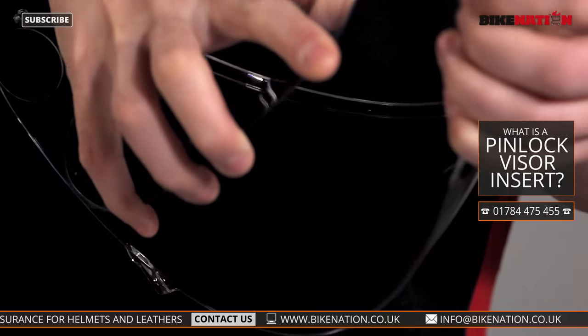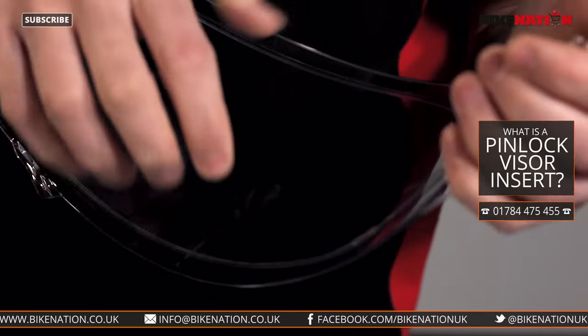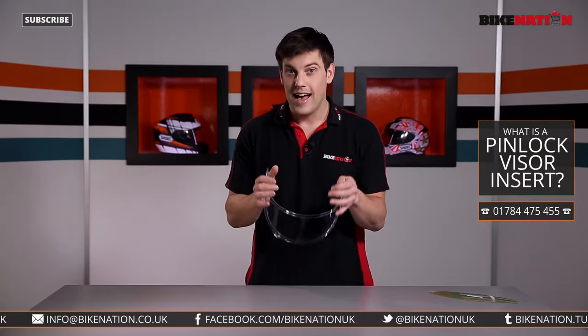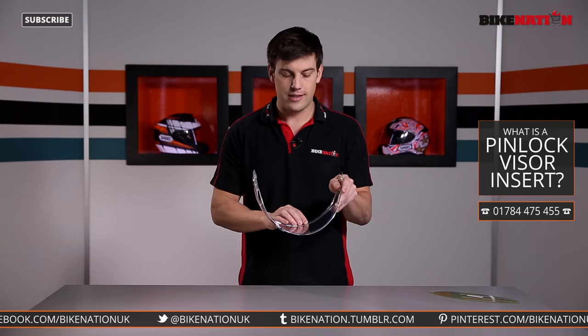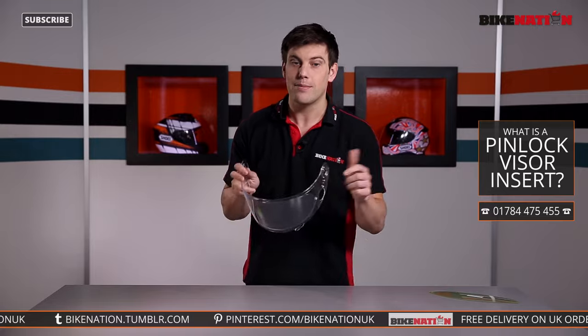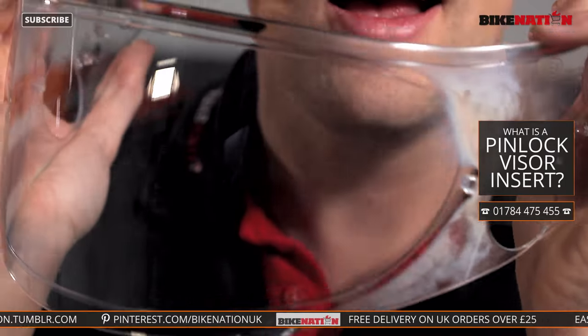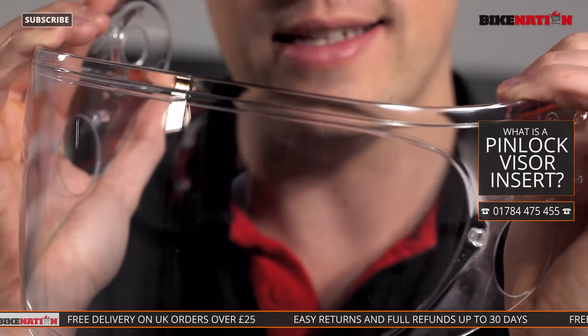Then, bending the visor itself and the lens, you attach this side too, and when you let go it snaps into position. From there you can see you've got this airtight seal around where the pin lock is sitting. Now I'll show you exactly what happens if I were to breathe on it — and you can see the mist is all around this area of the visor, but not where the insert lens is.